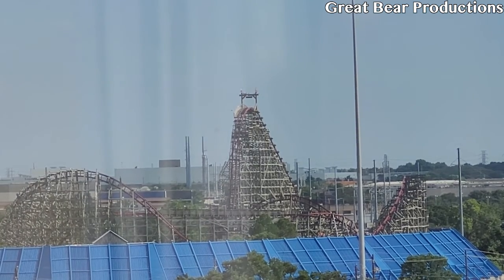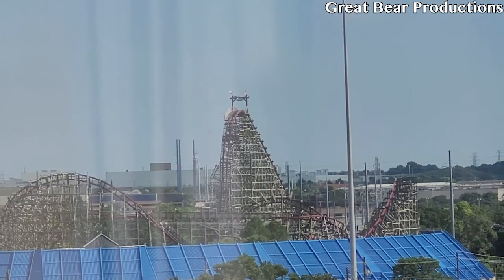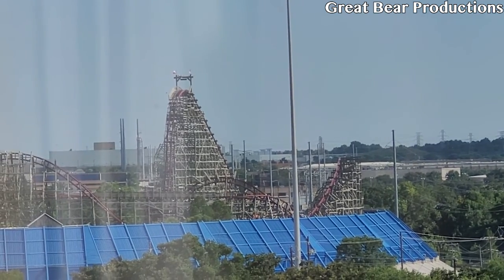New Texas Giant also features seatbelts after the tragic accident in 2013 when a woman was ejected from the ride. I don't really notice seatbelts in roller coasters, so I don't mind that they're there. Seatbelts are okay.